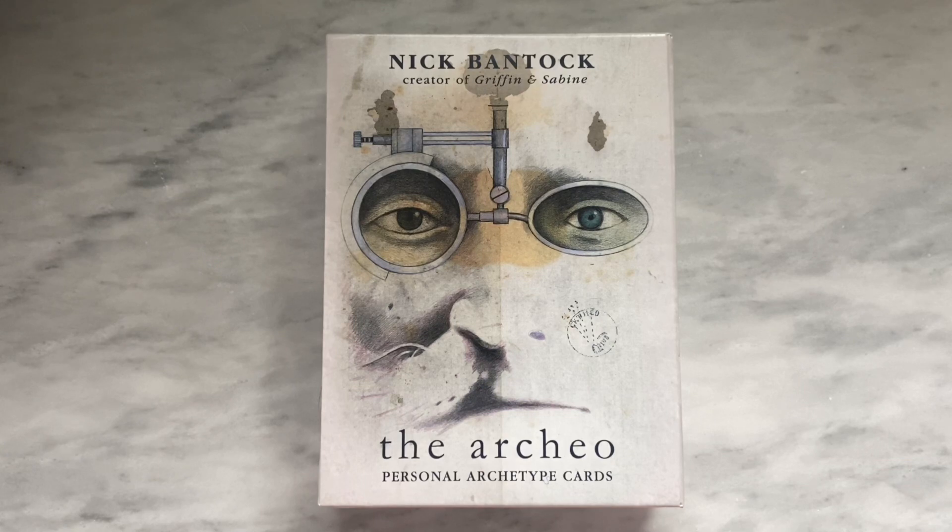Today I wanted to do a quick walkthrough and first impressions of a deck that I just got. I'm pretty sure this was just recently released by Llewellyn, like this week or something like that. And it was one that I had actually been really looking forward to because I am a big fan of the artist.